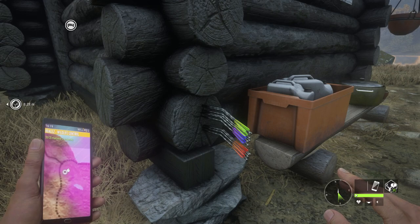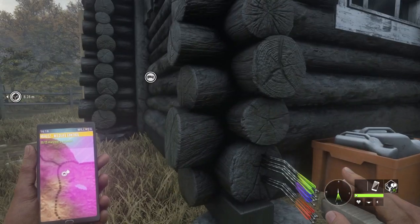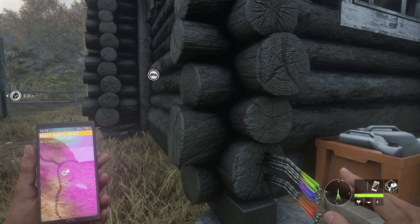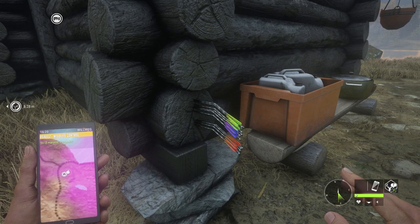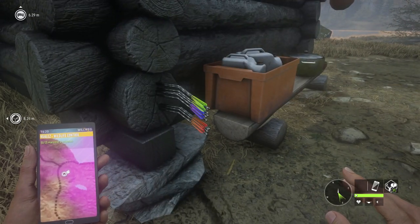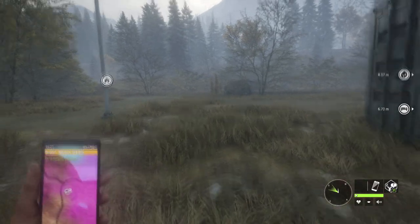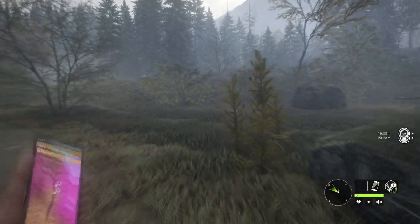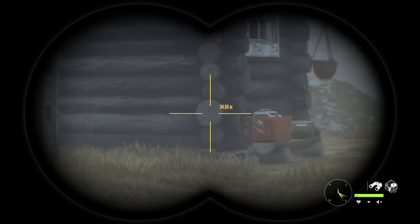We're going to repeat this exact same test at an outrageous distance — like 60 meters — to see very profoundly if there's any drop, because this could very well be a variation of my aiming. That's why I shot three arrows of each of three types. So we're going to move back, do the same thing, and measure 60 meters. And this is going to be our target right there — that big block right there.